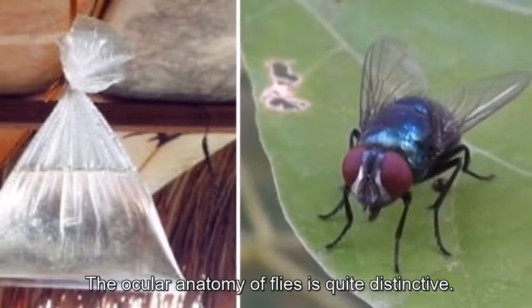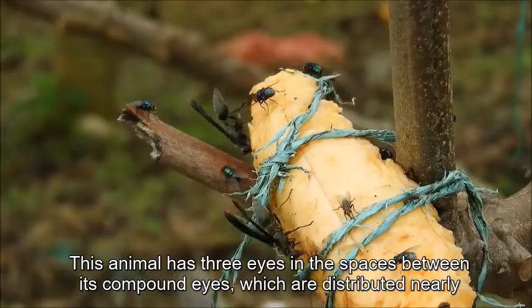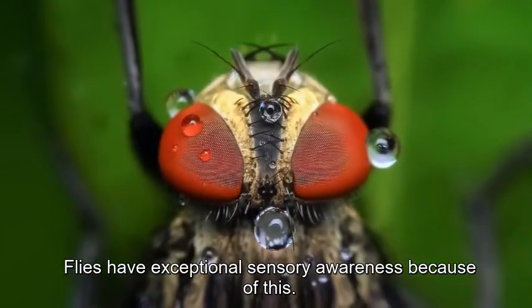The ocular anatomy of flies is quite distinctive. This animal has three eyes in the spaces between its compound eyes, which are distributed nearly all over its head. Flies have exceptional sensory awareness because of this.